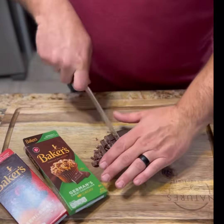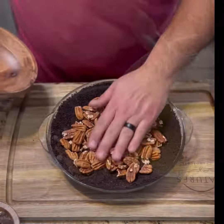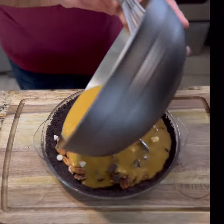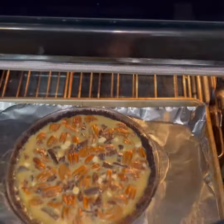Chop up whatever chocolate you've got laying around. Layer your pecans on the bottom, top with the chocolate pieces, then pour your custard over the top. Into the oven for at least an hour.